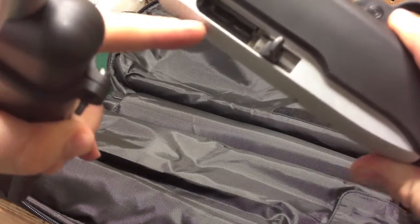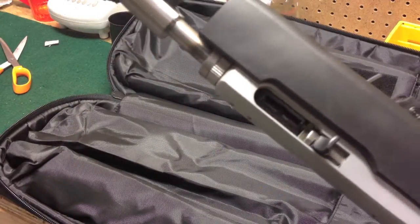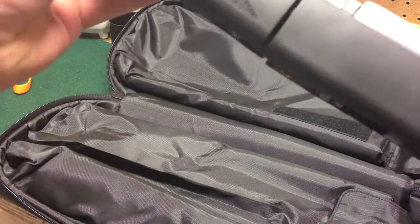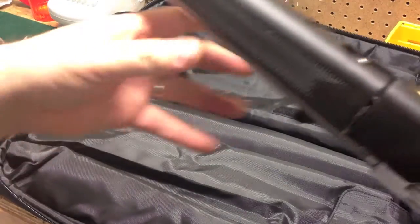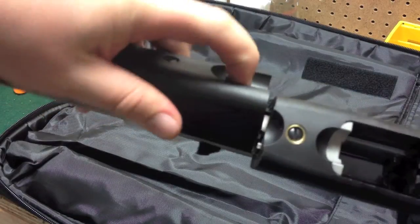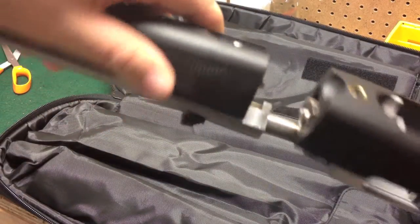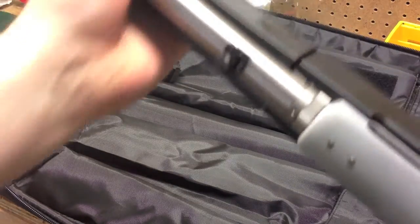To put this rifle together, you want to make sure the action is open. You just insert it like such, give it a twist, and it's together. In order to take it apart, go ahead and take the magazine out, then you pull this little pin right here, this little lever forward, twist and pull it apart — it just slides right apart. The great thing about this is, you get that tension right and that sucker does not rattle.